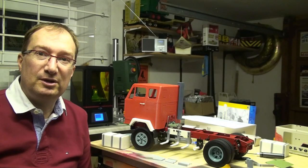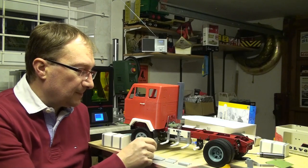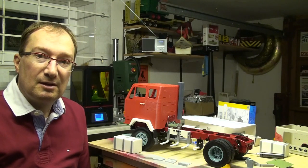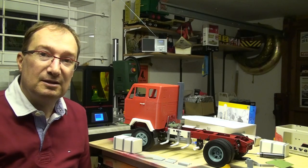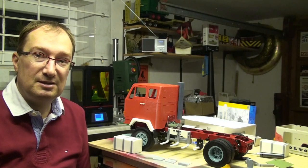Hello, it's Markus from the 3D Racing Garage here and today I can show you some new parts for the Volvo F88 project. The parts are the exhaust system and the diesel fuel tank with a proper holder. You'll find links to my Thingiverse page down below this video. So let's start with the exhaust system.